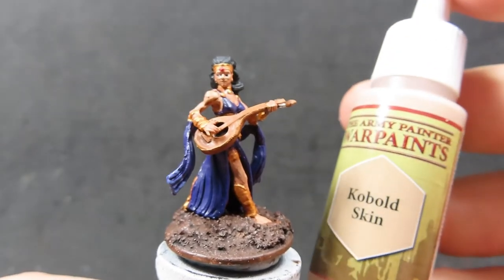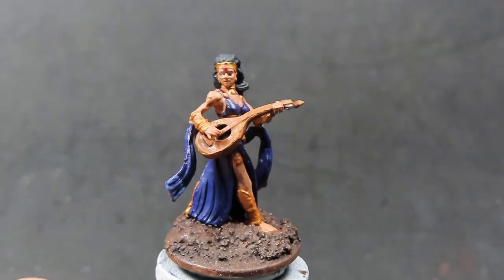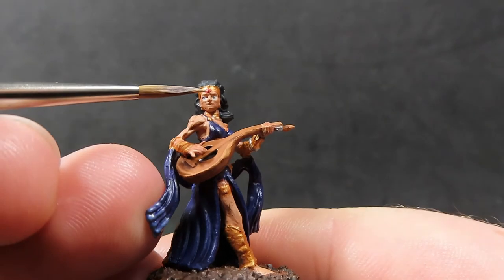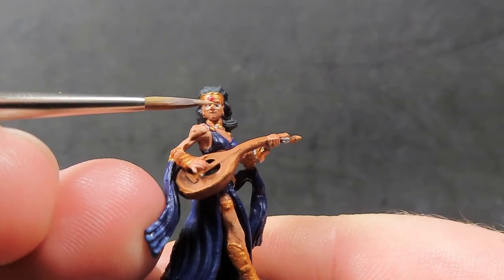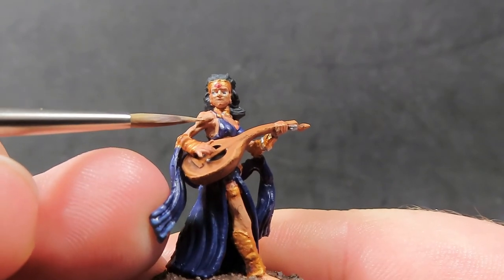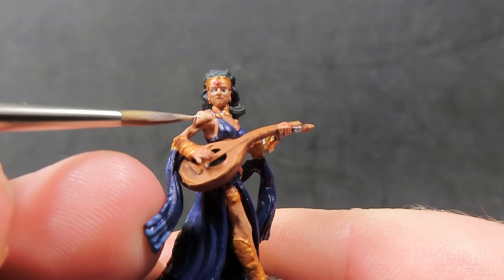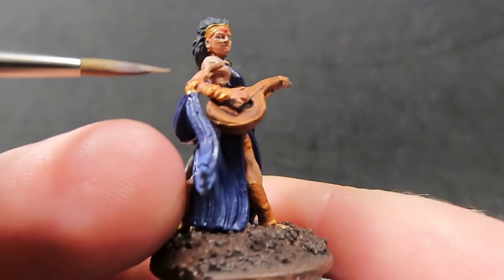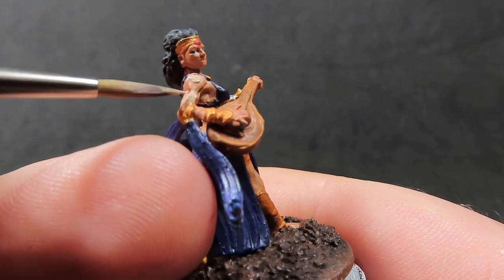Then come back in with cobalt skin and apply it to all the high points of her skin — areas like the nose, chin, and those defined muscles on her shoulders. Pick out just the tops of those raised areas, avoiding the recesses so the wash can do its job. Spend a little time around the model picking out all those nice raised areas.